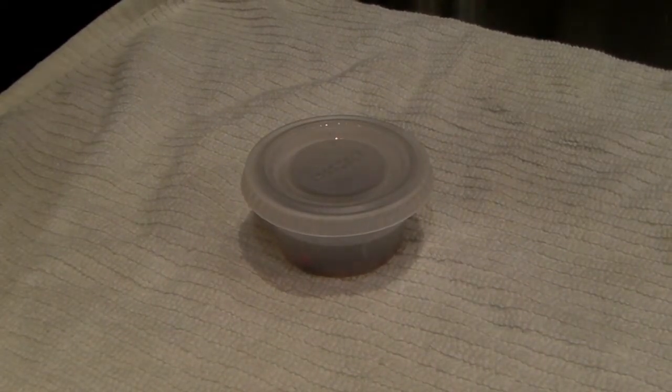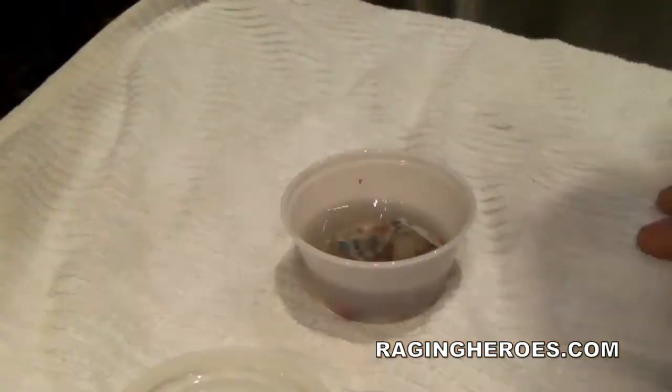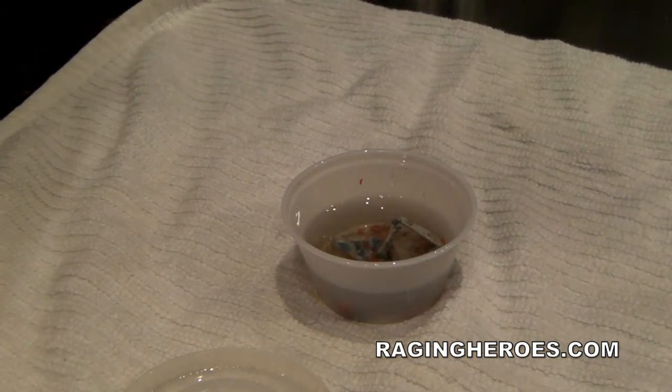Hey YouTube, this is part four of Admiral Olga Kurganova. I really messed up her face and her eyes, so I put her into some rubbing alcohol — 91%.